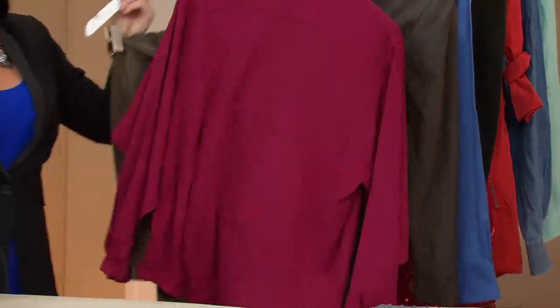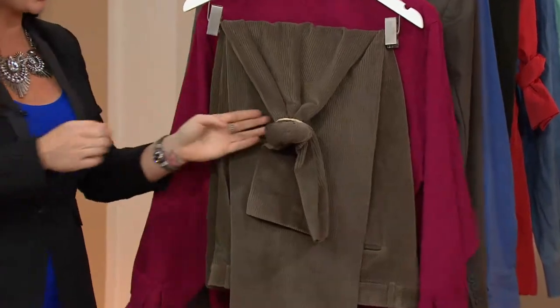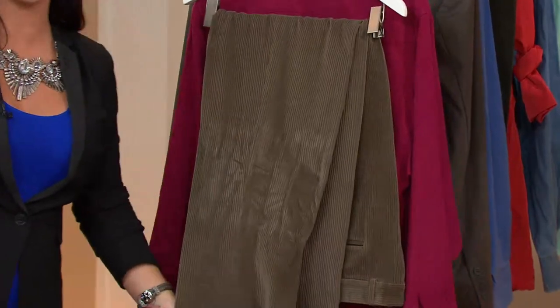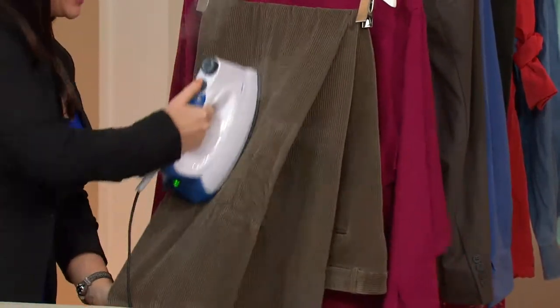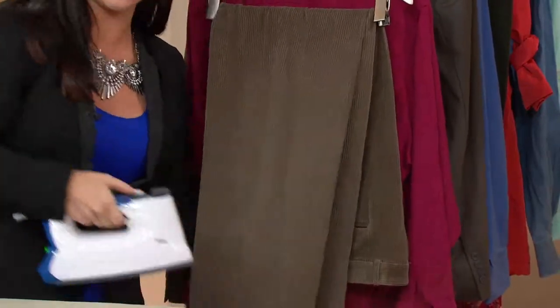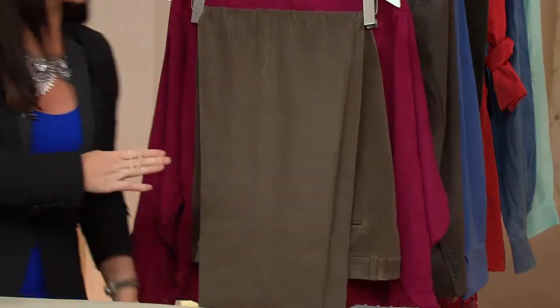The best part about the Euro Steam — and it really is the only iron I know that has this feature — there are no temperature settings. All you have to do is fill your iron with water, turn it on, and you can use it on absolutely any fabric on one temperature setting. From rayon to corduroy, one temperature setting.